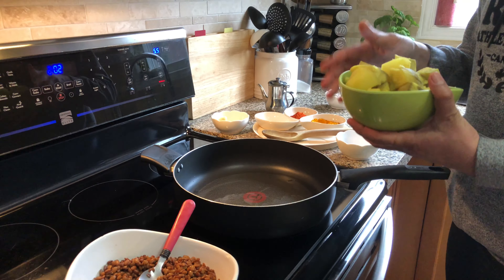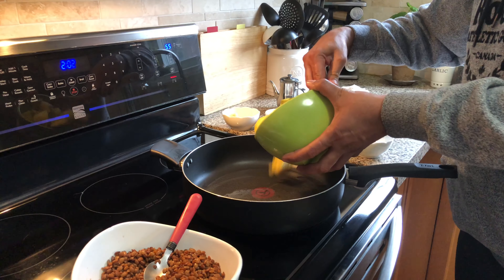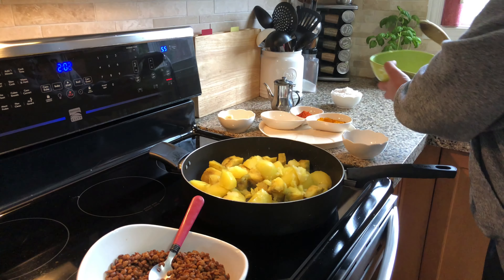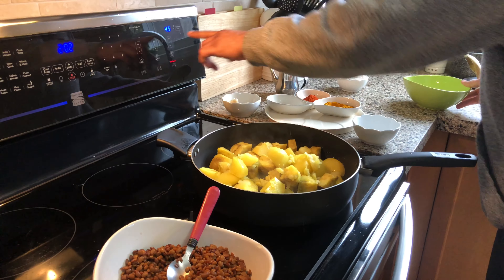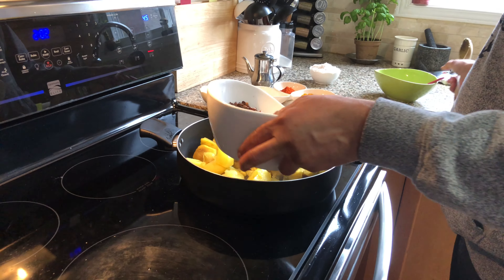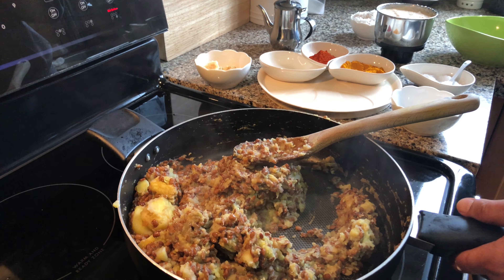To that, you are adding the cooked potatoes and sweet potatoes. Now we will add the contents from the pressure cooker to the sweet potato and potato mixture.